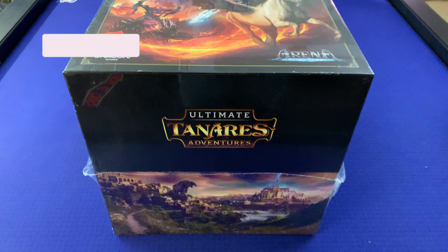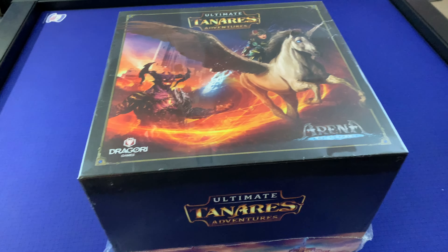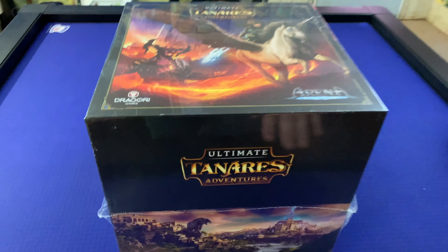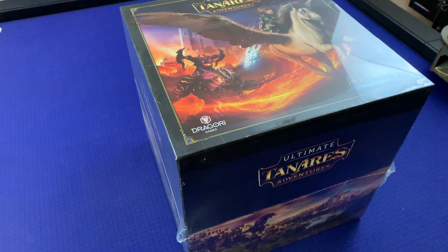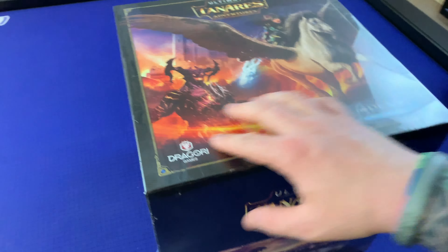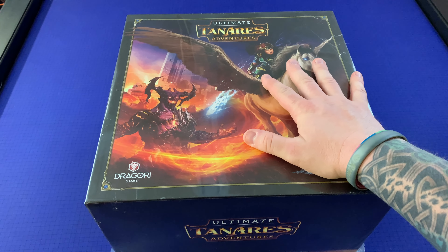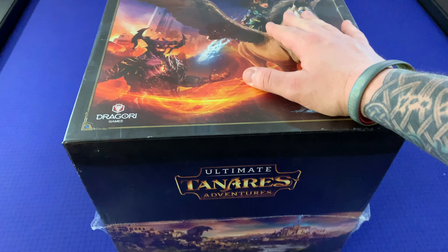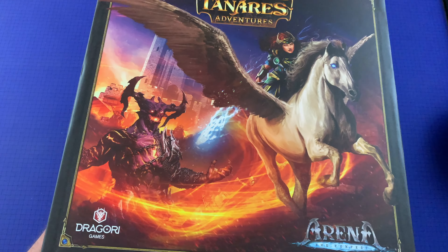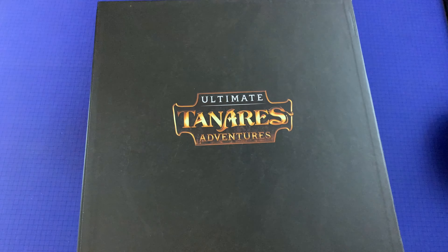Hey everybody, welcome to Borderline Board Offline. Today we're unboxing Ultimate Tenaris Adventures and I had to take my camera off the tripod just to show you the size of this box. Normally a box like this would be in a coffin format, cut in half and placed side by side — like Kingdom Death or Madara stuff — but instead this one is stacked so it's very tall with a standard width and depth. Very excited to get into this!